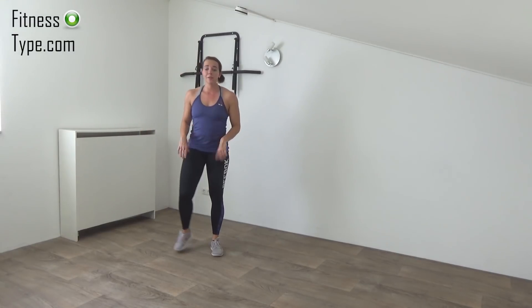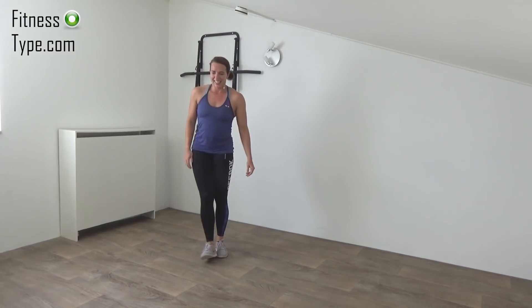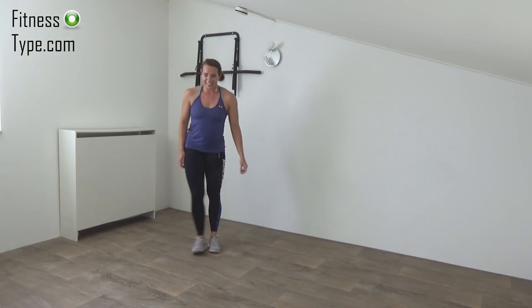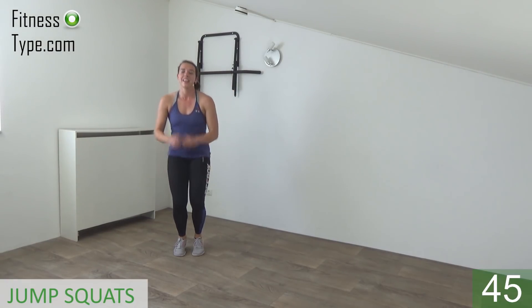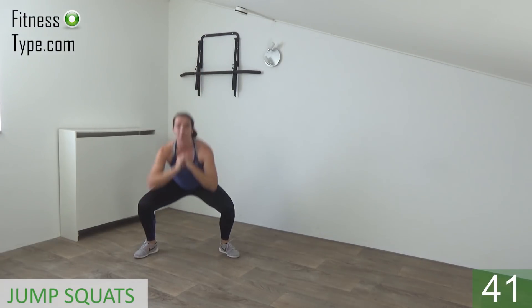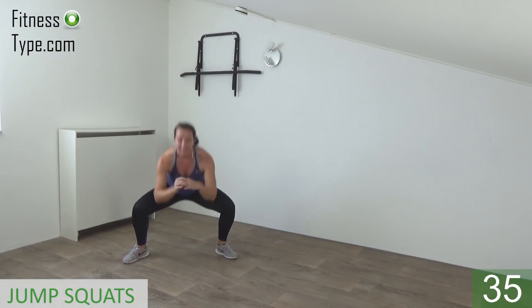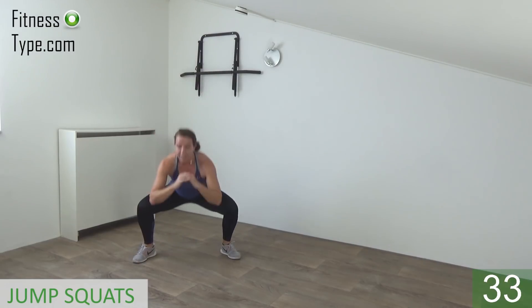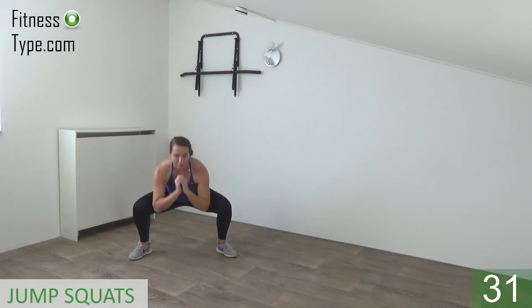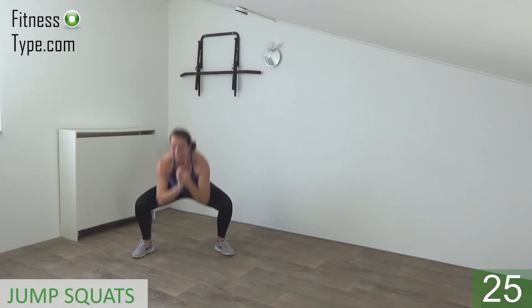The next one is the double jump, then jump out wide and make a squat. Get ready and start: double jump and squat, double jump and squat. Land on your toes and squat, squeeze your glutes. Come up. Double squat, double squat.